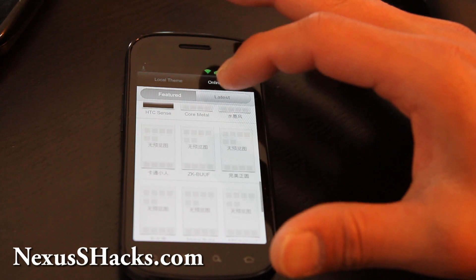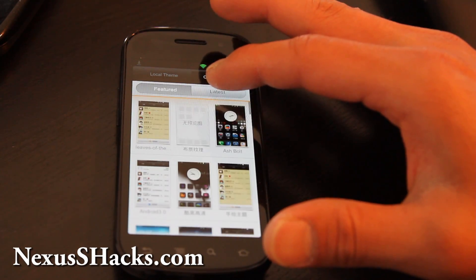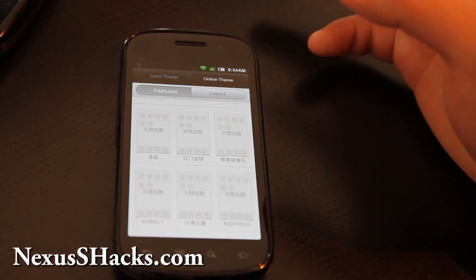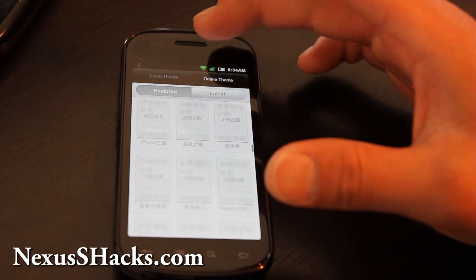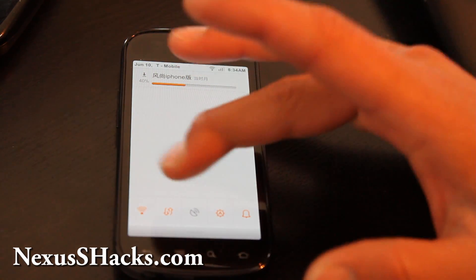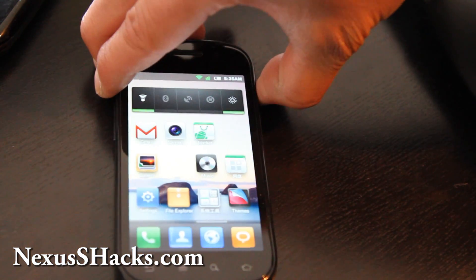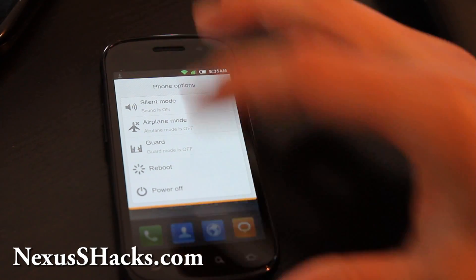Look at all these themes — HTC Sense and many others. You can change themes really quickly. If themes are your thing, then this ROM is really good for you because they've got so many themes — they work on all kinds of phones and have ROMs for a bunch of phones. There are way too many to go over. When you hold the power button, you get extra menus: Reboot, Power Off, Airplane Mode, Silent Mode.